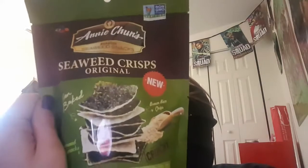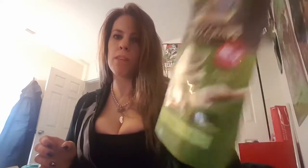We've got seaweed crisps. Seaweed crisps from Annie Chung's. Seaweed crisps.